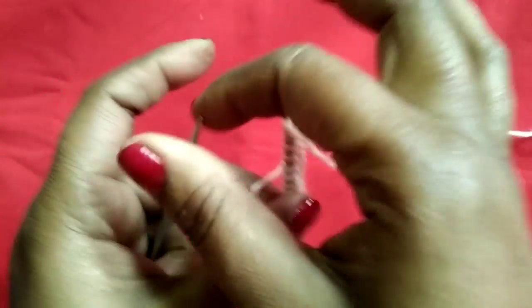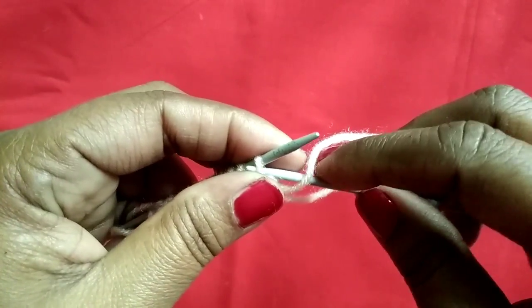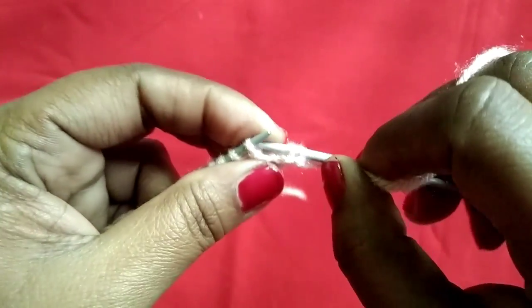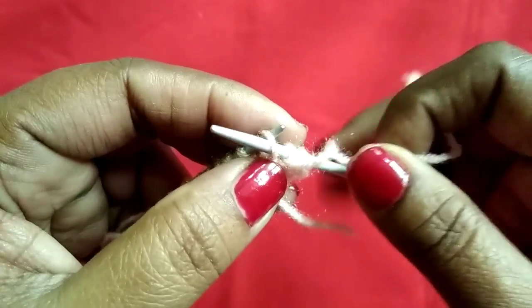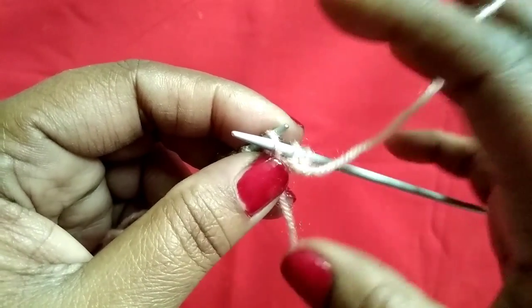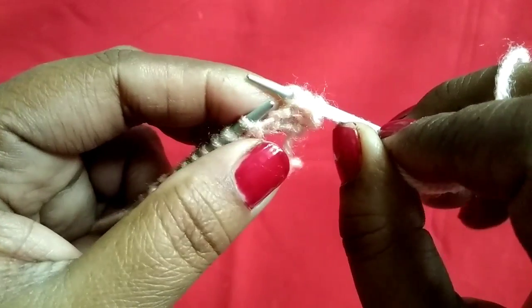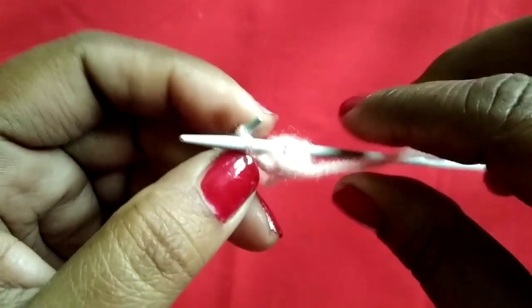We will start the design from the back. First, we will make a house. We will start the design from the back, and we will finish the design from the back.